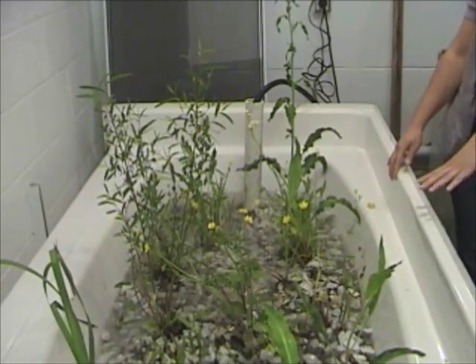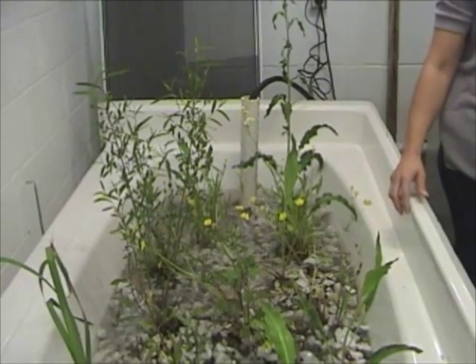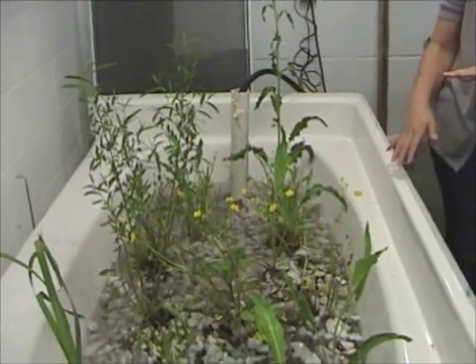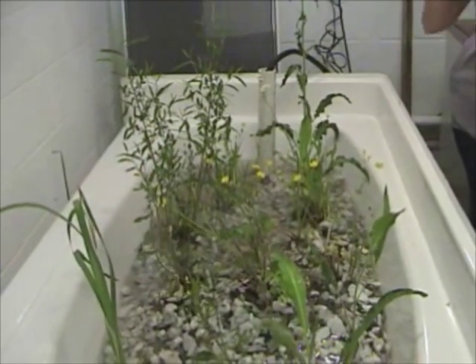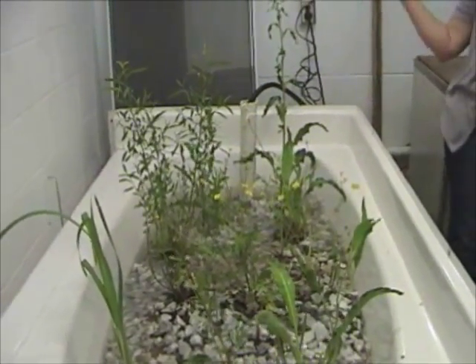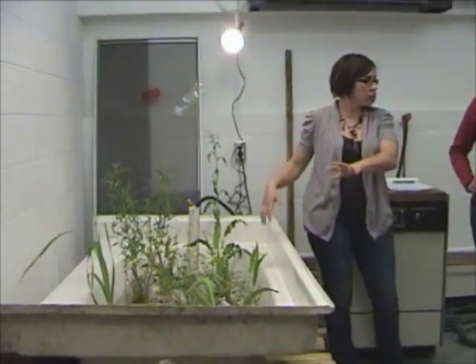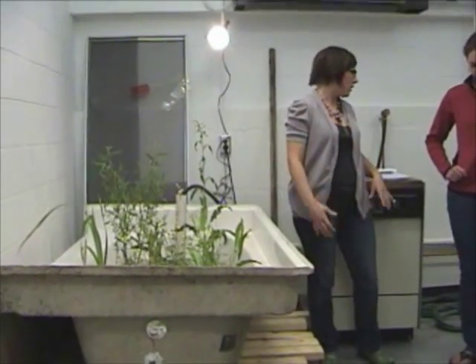We also just used one tub. If you were to do this and really get it to filter through properly, you'd want anywhere up to three tubs stacked together with a strong support structure. The idea would be that more surface area with the gravel and the plants would create cleaner water.